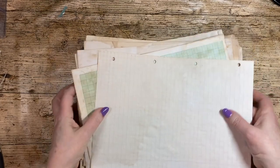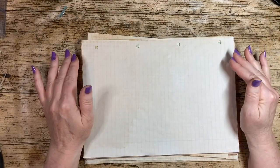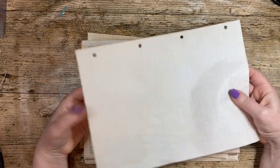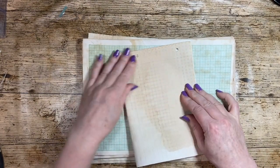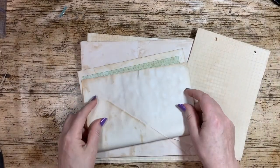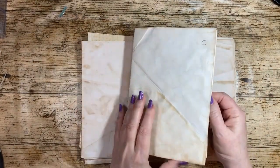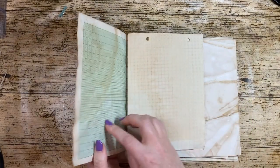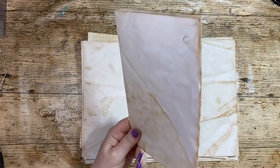Lots of people use tea or coffee-dyed paper as the basis of their work — some people use sprays, inks, etc. But this is just ordinary A4 writing paper, and this could be a signature. It would simply be folded in half to start a signature, and another sheet can also be folded in half — that would join together to give eight pages total from two sheets.